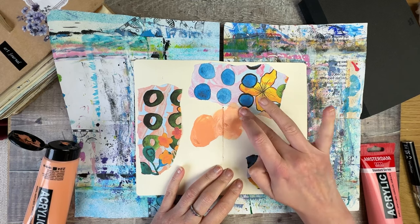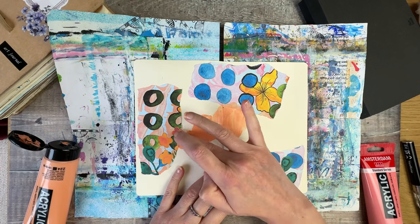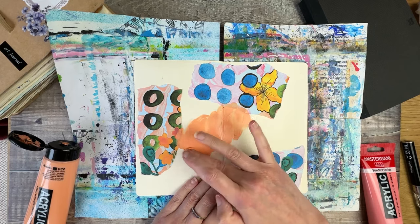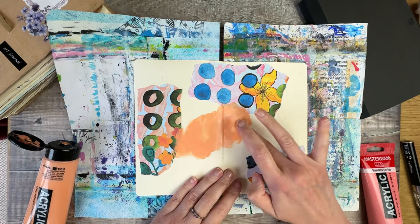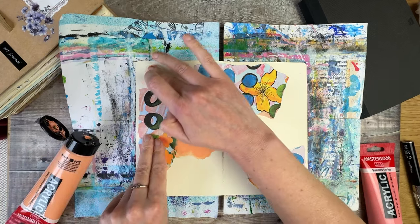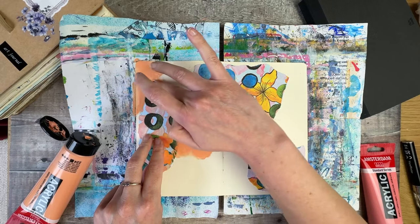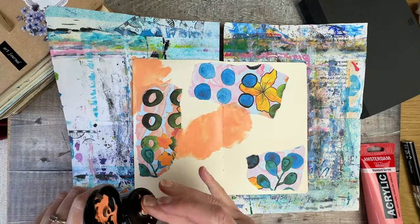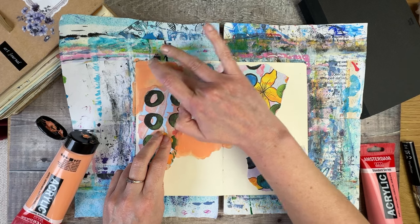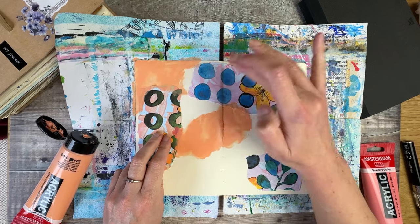One of the things I like to do is take the paint up and over the edge of the printables so that it helps them look a little bit more part of the page, rather than something that was glued on. Like with the ones I showed at the beginning of the video, I feel it's not immediately obvious where the printables begin and end - and that's something I really like about them. I often get asked if I get stuck for ideas creatively, and I do sometimes, but I find using printables like this a great way to just kickstart something.